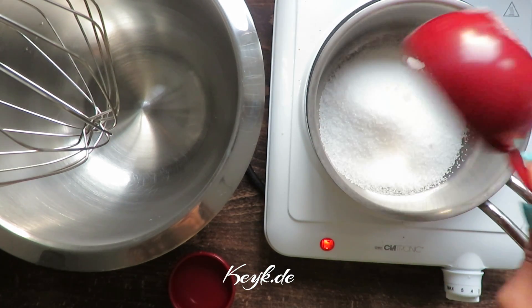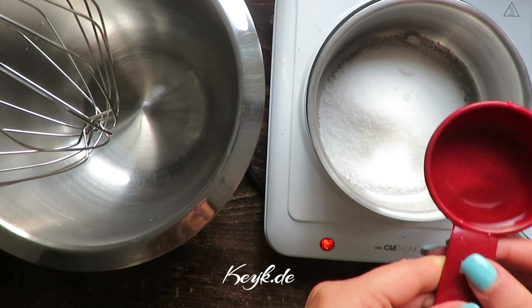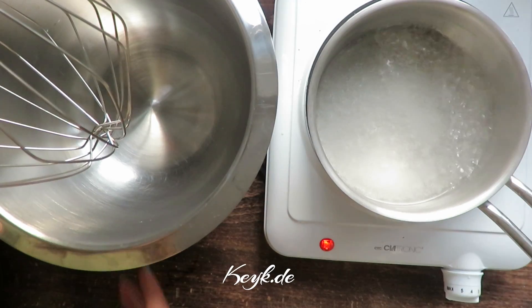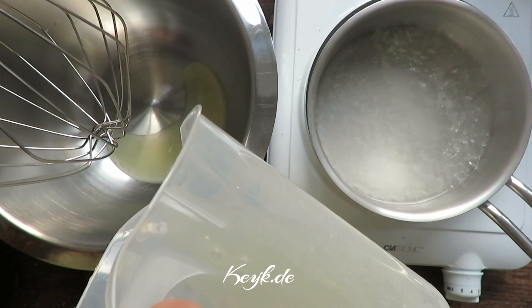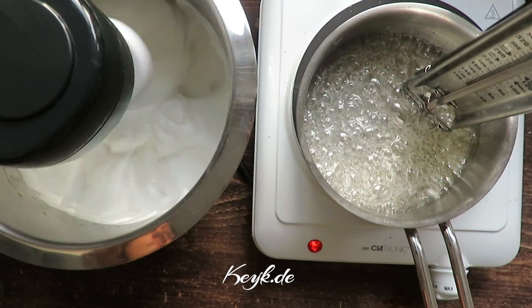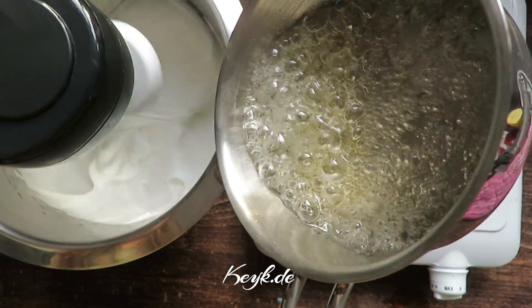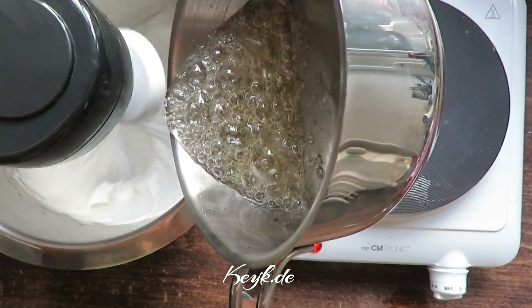Now to the exciting part, which is the vegan meringue. To make the vegan meringue, I combine half a cup of sugar with a quarter cup of water and heat it up until it reaches a temperature of 240 degrees Fahrenheit. You're going to need a sugar thermometer to measure this. Then in my stand mixer, I'm going to beat about 60 milliliters of aquafaba, which is chickpea water, for about 10 minutes until it becomes firm, and then add the sugar syrup which has now reached 240 degrees.